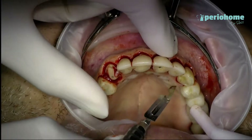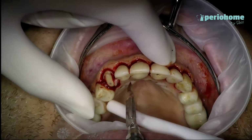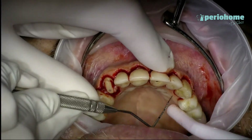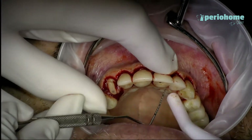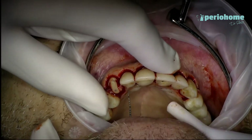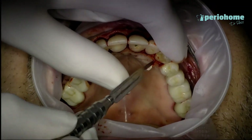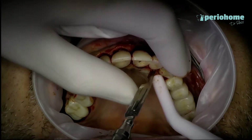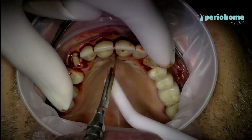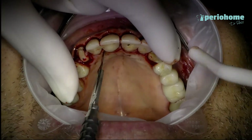I'm doing the same also on the palatal side — intracircular incision. I'm marking the area reference point, and then I'm also going through a scalloping in that area, with a cross at the area of the inter-dental area.